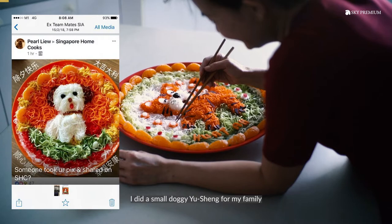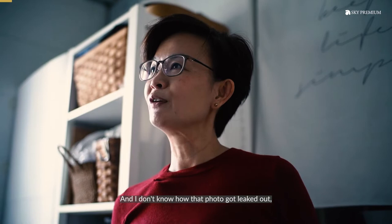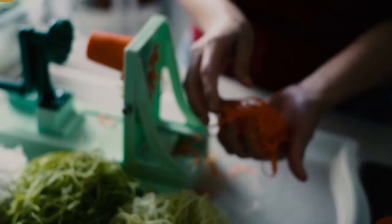I did a small doggy yu-sang for my family and I don't know how that photo got leaked out. And then it became viral.